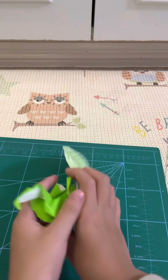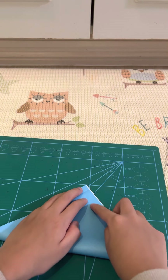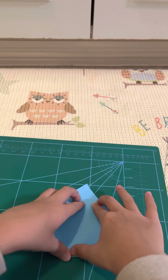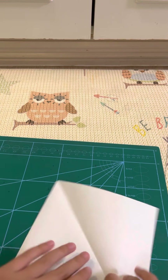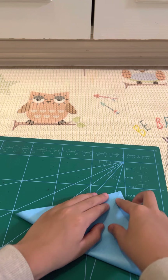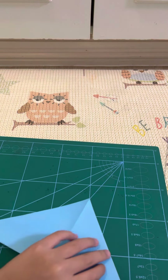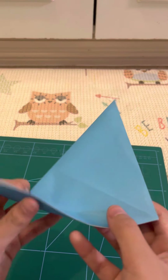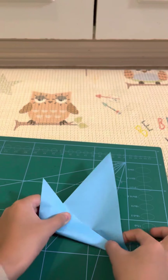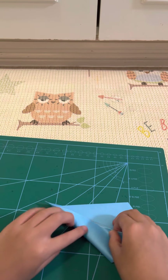To fold this origami dodo you want to start right side up. We're making a blue dodo, so fold it up and fold it again. Then fold this — you want to fold this to the crease right here. You want to fold it like that, so start like that. Then do the same on this side.